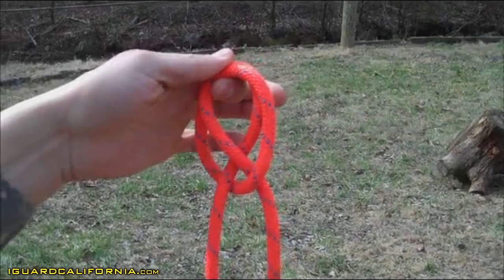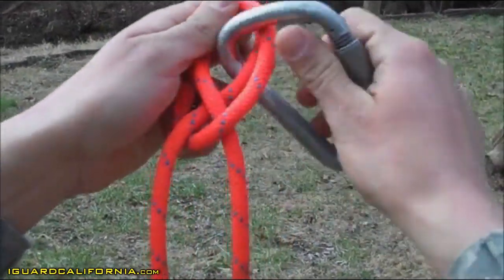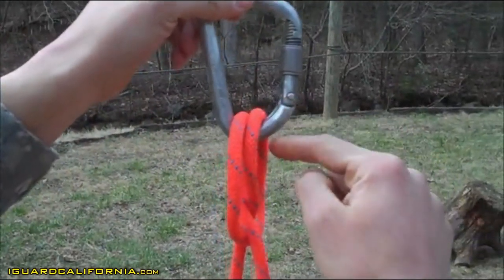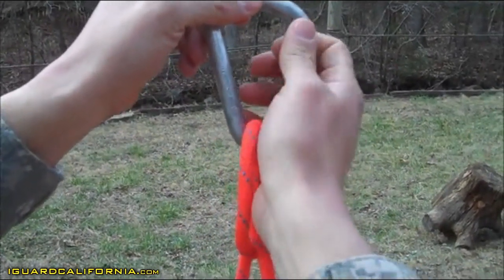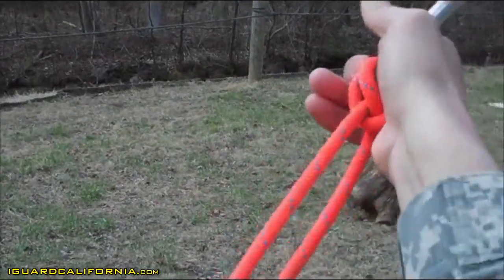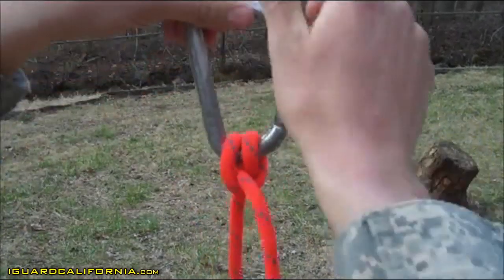From there, you'll take your steel locking carabiner, go ahead and insert that into your loops, ensuring that it's on the small portion of your carabiner. You're going to go ahead and lock your carabiner up. Then go ahead and tighten down your clove hitch to the small portion of the carabiner.